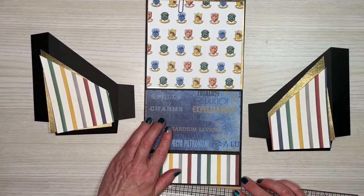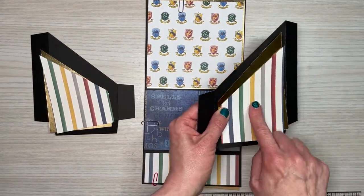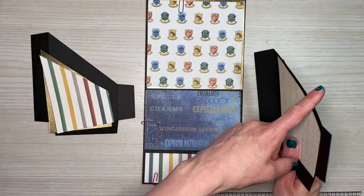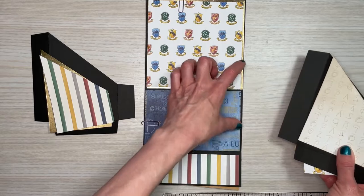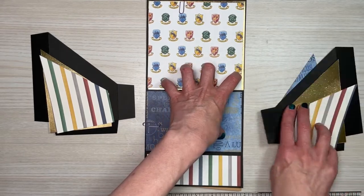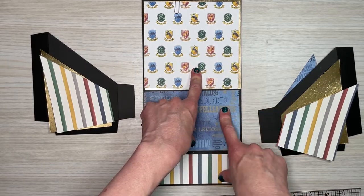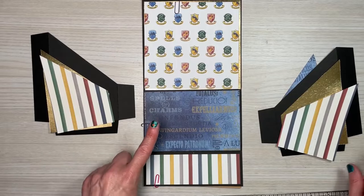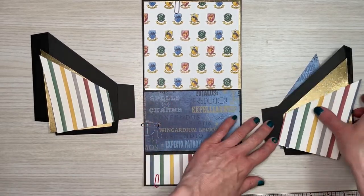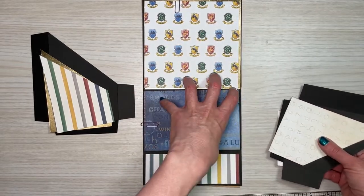At this point, go ahead and cut and glue all your pieces for your side panels. Once that's done, we'll come back and attach them to the base of the bookcase, then add our decorative paper. I'm adding all the decorative paper off screen, then I'll come back to show you how to put this on.